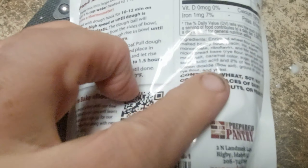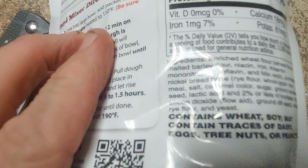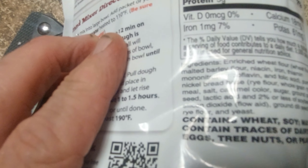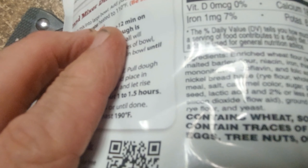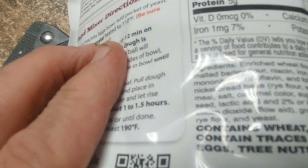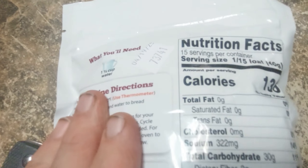Let's look at what we have for ingredients. We have enriched wheat flour, malted barley flour, niacin, iron — and a pumpernickel bread base which is rye flour, whole grain rice, sea salt, caramel color, and sugars.